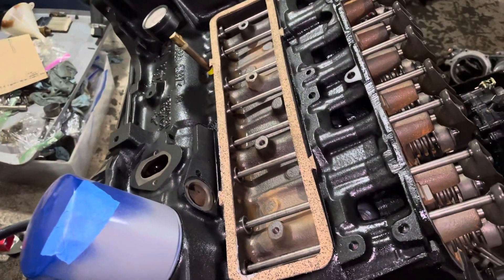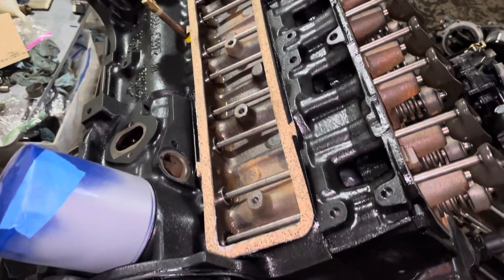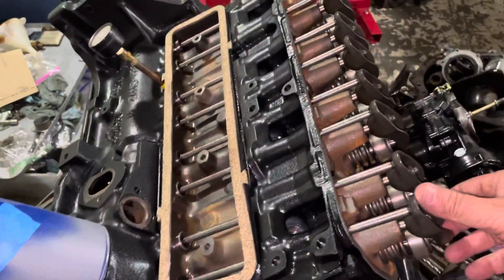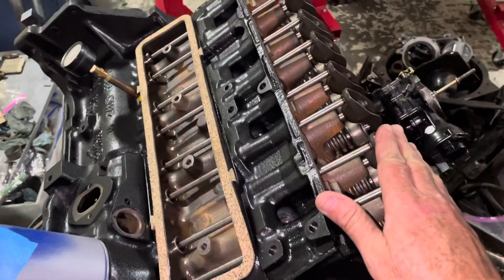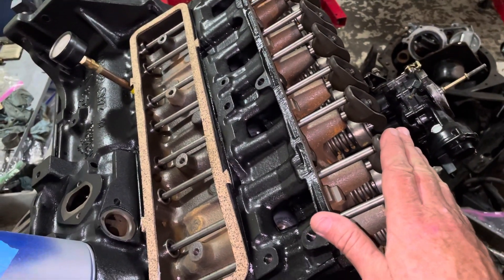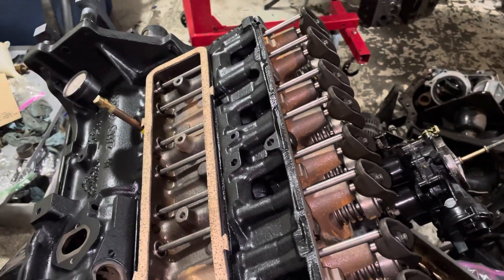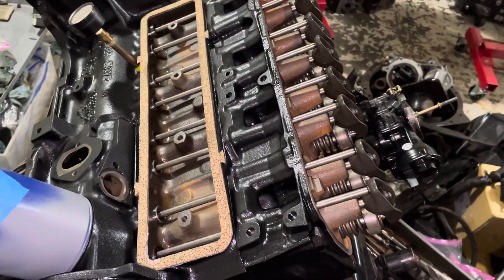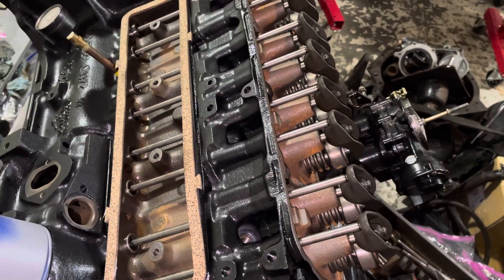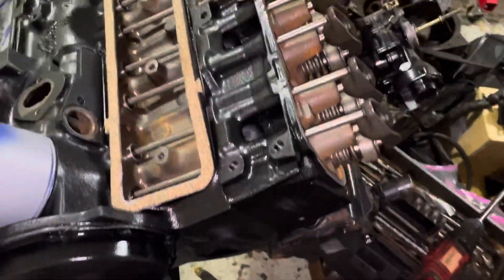After pumping up to 40 psi and spinning it another five to ten seconds, I came back and tested each lifter. I turned the engine through the firing order until I got each piston to top dead center and pushed down on each lifter — and they no longer move down. So they're primed, the lifters are pumped up, and they're all good. I'd rather know that now than find out they're bad inside the boat when I'd have to take it all back apart.